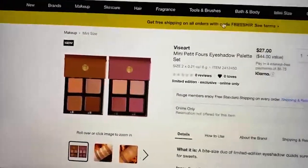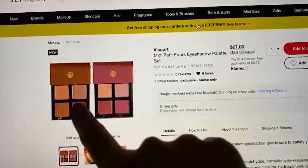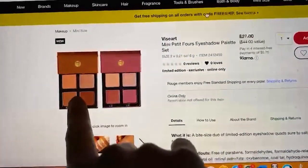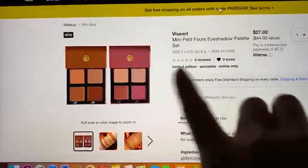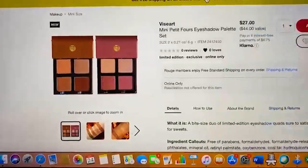I actually did find an even better deal. It limits the colors you can choose, but on Sephora you can get two of the petites for $27 — though it is limited to the Chocolat and the Frambois. But if you were interested in those two colors, that's a bomb deal.